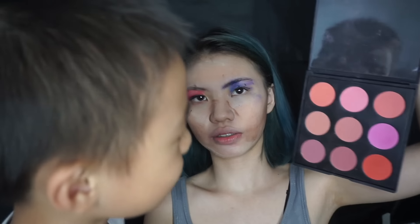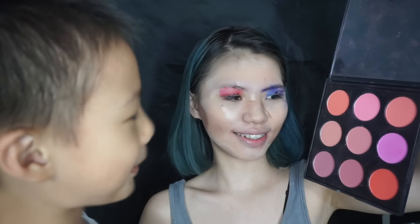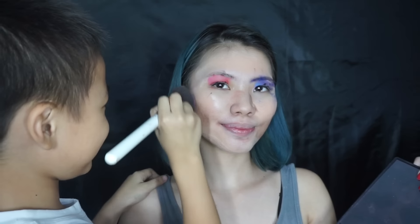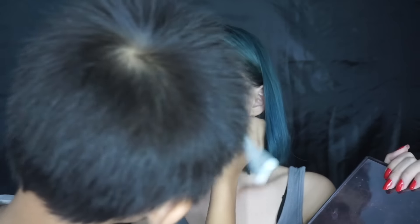Next, we want to use a brush for blush. What color do you want to use on me? Red and pink — just one! Pink. Done!